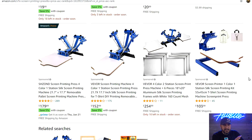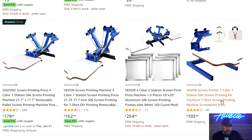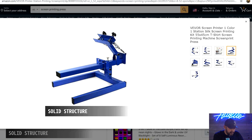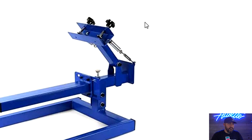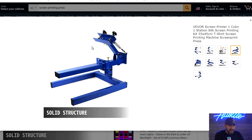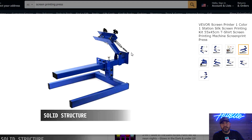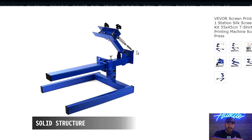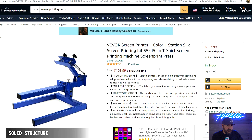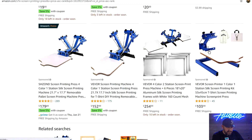One thing you have to look at with this single-color press: these hinges don't stay down. When you bring the screen down, the neck is going to pop right back up. So with one hand you have to clamp the screen to your pallet, and with the other hand you're going to have to come through with your squeegee, because it's automatically going to want to go up. That's one thing you need to consider when buying one of these cheaper presses.